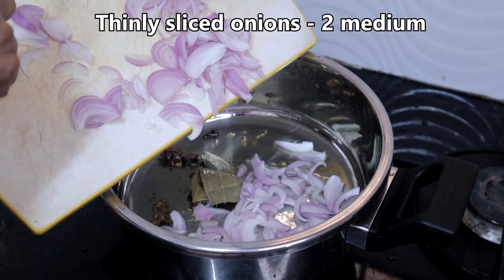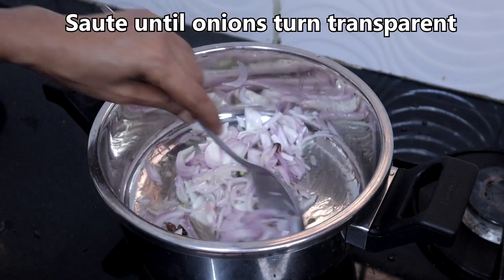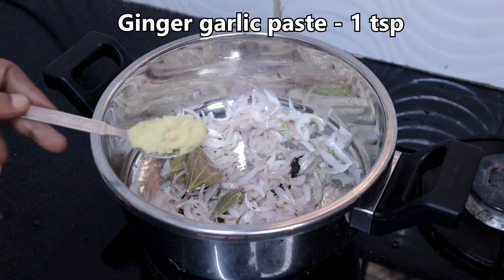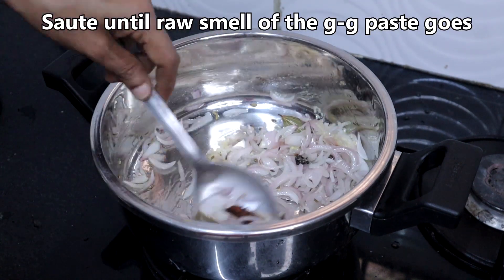Add 2 thinly sliced onions and sauté until they turn transparent. Then add a teaspoon of ginger garlic paste and sauté until the rawness of the paste goes away.